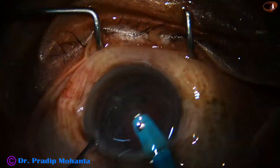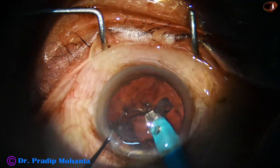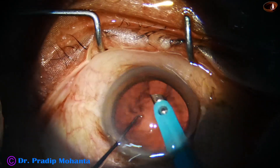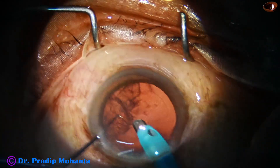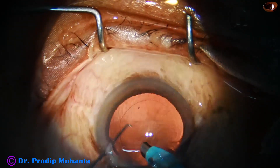And then comes the epinucleus. After removing the epinucleus, I turn the handpiece, and with low vacuum in I/A mode, I start aspirating the cortex. And in no time it is done.